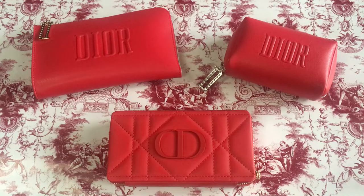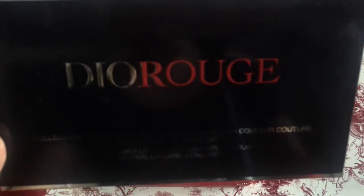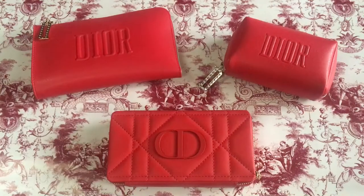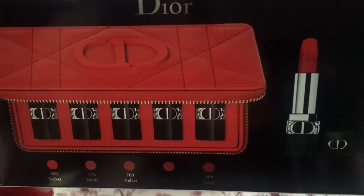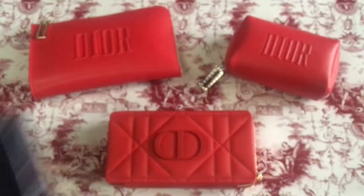Those two items on the top are free gifts. When I ordered the bottom item, which is the Dior Rouge Refillable Lipstick Set, Couture Color — this is the box. So beautiful, five red lipsticks inside that gift set at the bottom.